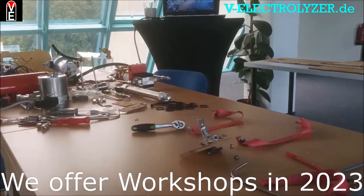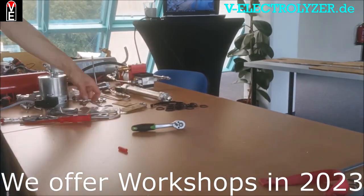Share your experience — your knowledge is key to the Folks Electrolyzer community. Please consider becoming a member at v-electrolyzer.de.